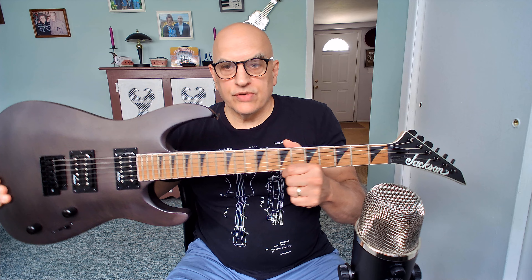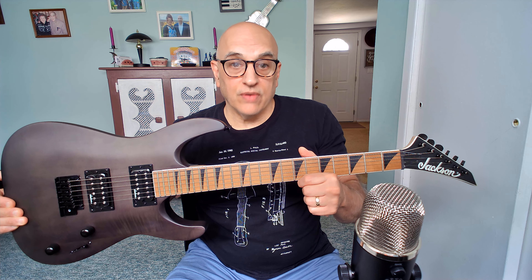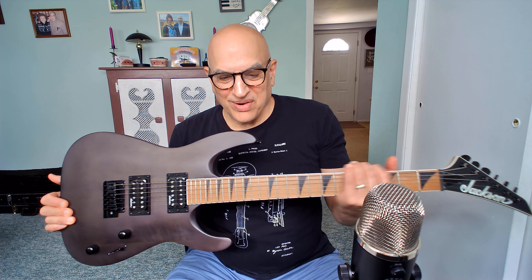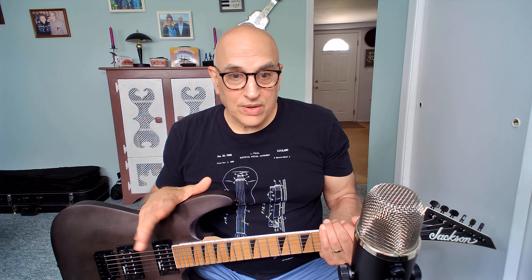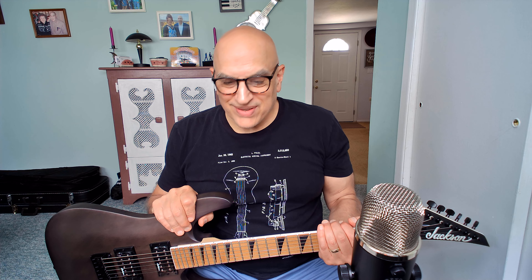Hey guys, welcome back. I have my guitar which finally arrived — or actually it arrived very rapidly — from Adorama. This is my Jackson; I had a video on this guitar a couple of days ago as a heads up for a great deal, and I ordered it myself.